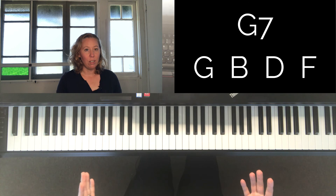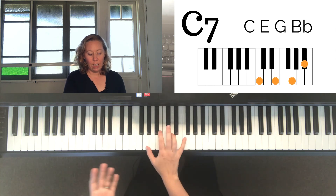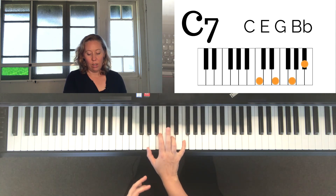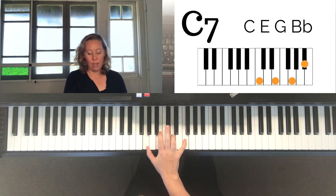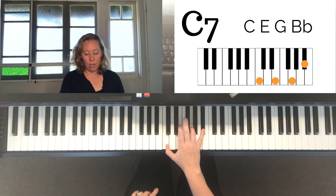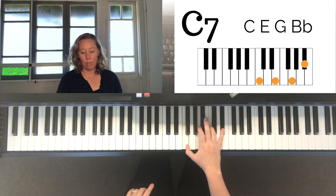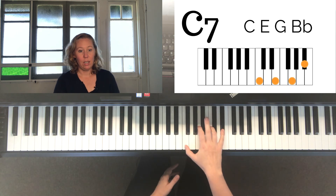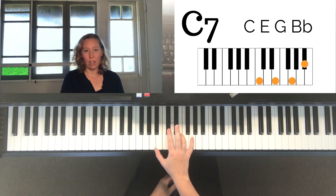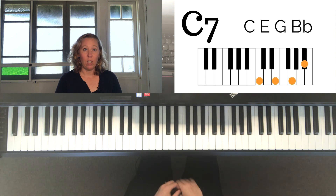So this is basically how they sound — they've got that sound, that second interval in them. Here's the G7 chord, that's a C7 chord, that's an F7 chord. A lot of people prefer other types of sevenths over these, but some people love these ones. They've been around a long time and they'll continue to be. So that's basically a seventh chord in a nutshell.